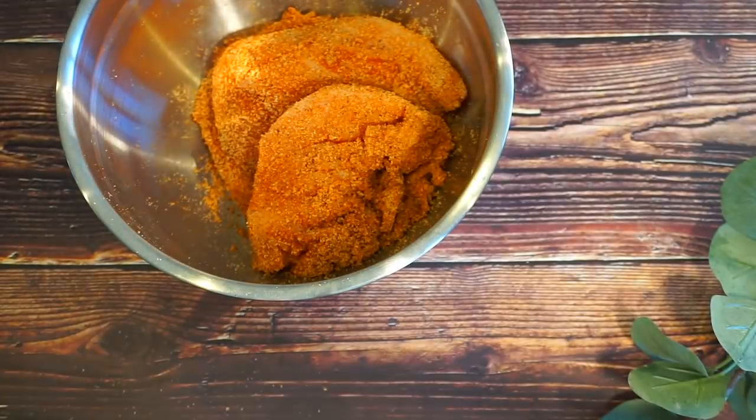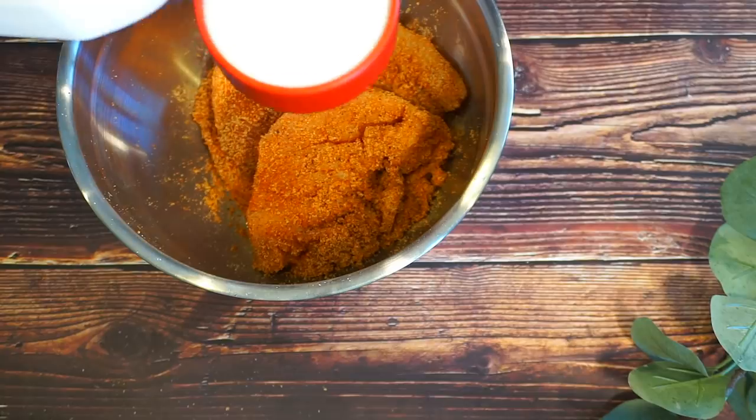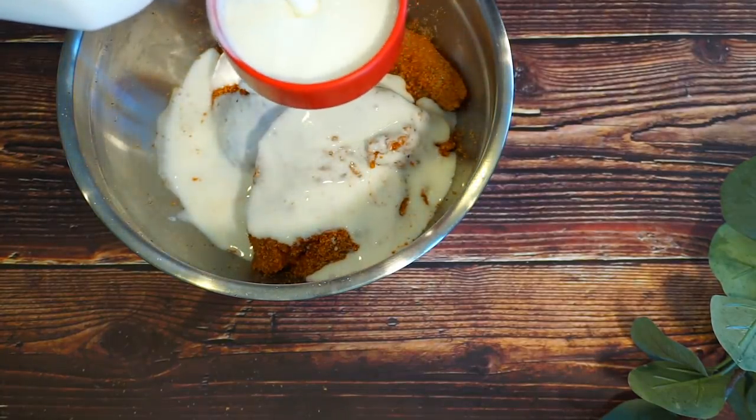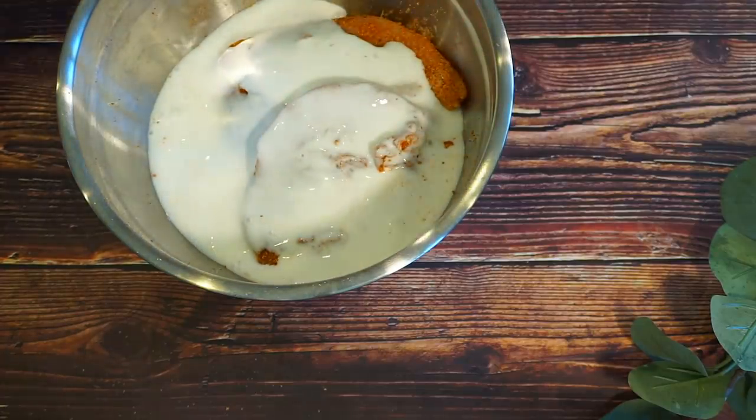So now I'm going to go ahead and add the buttermilk. That will be a cup. Go ahead and just mix that all together.